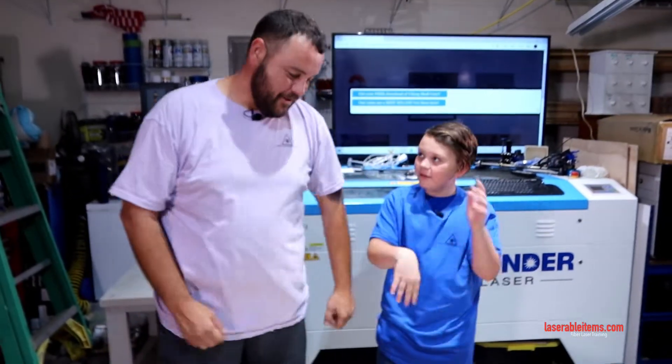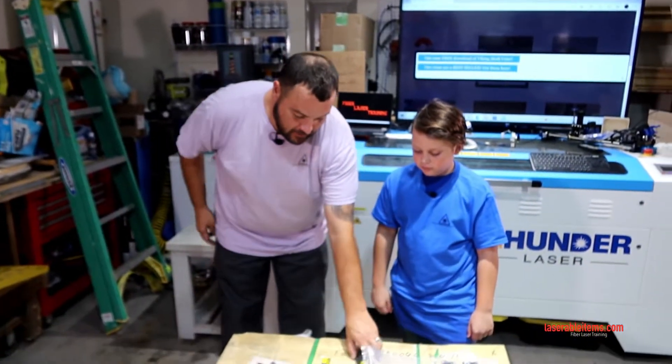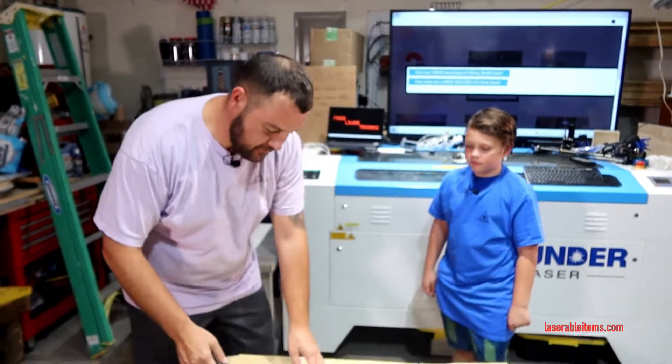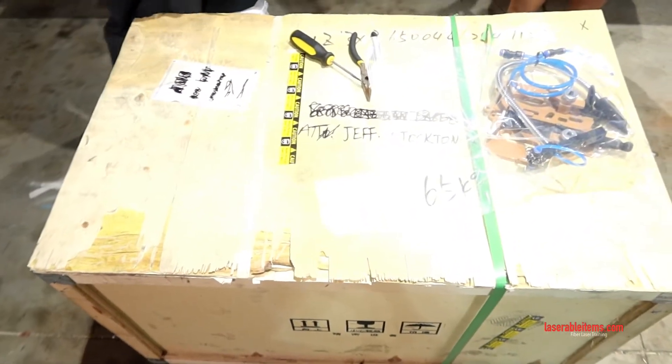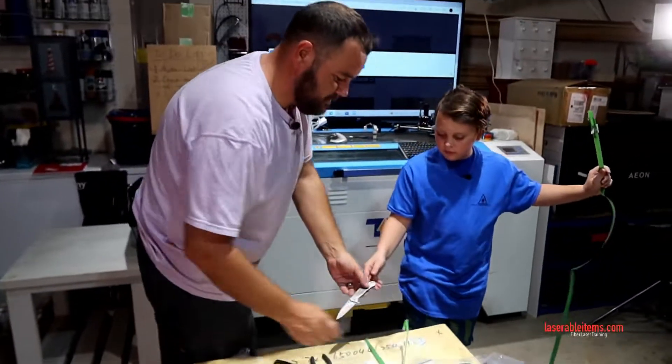We got the 60-watt MOPA in a crate and we're going to use one of the old Kershaw knives to open it up. We'll see how sharp this thing is. Don't cut your fingers off!